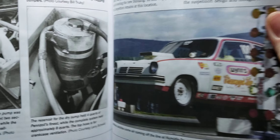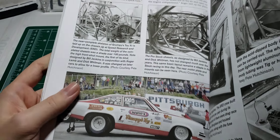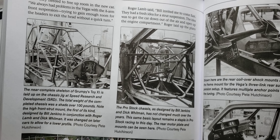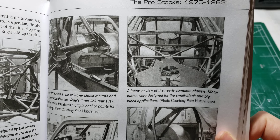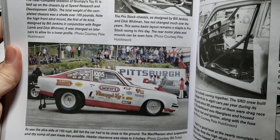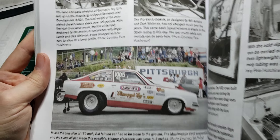You've noticed the hoods changed on the Vegas and such. Here's the full tube chassis of number 11 — it shows you photos of each one. That's Grumpy Toy 11, with a '74 Vega body.